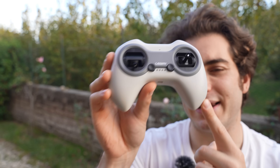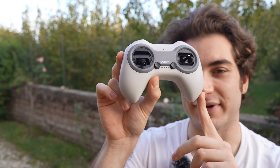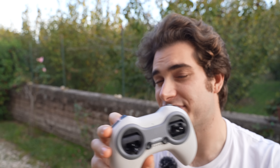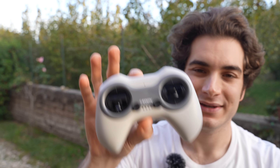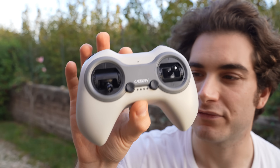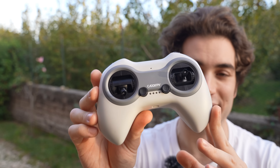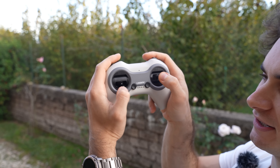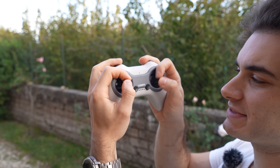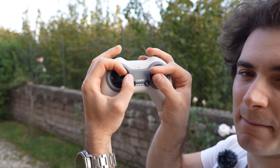Talking about the A-Link radio, I wasn't expecting it to be ExpressLRS 2.4 GHz. It's only 100 milliwatts, so a maximum of around 3 kilometers in very good scenarios, but this radio is future-proof — you can bind it to 99% of FPV drones on the market right now. The radio is quite small; for thumb users it's fine and comfortable, for pinchers it might be a little small.